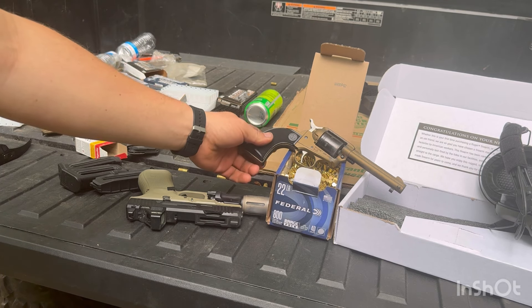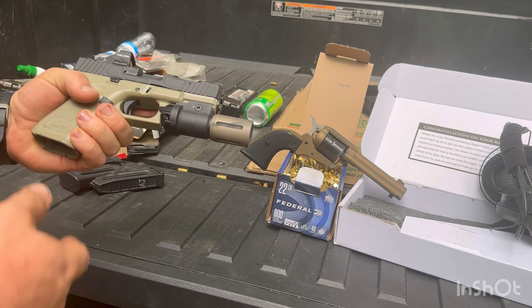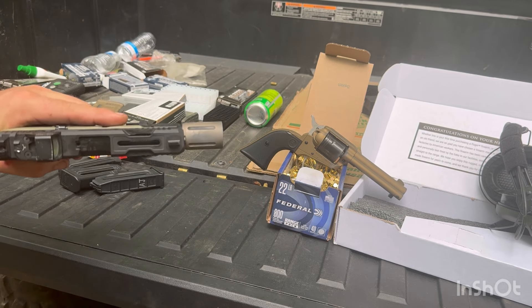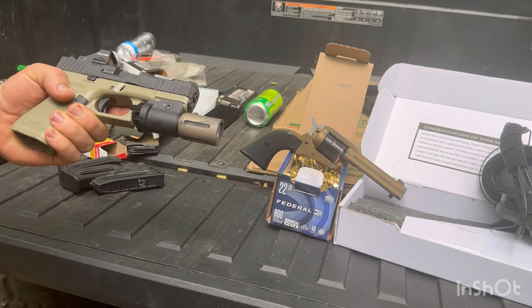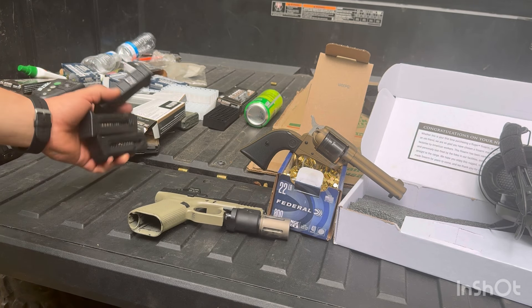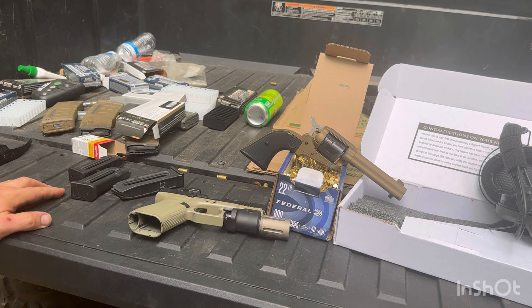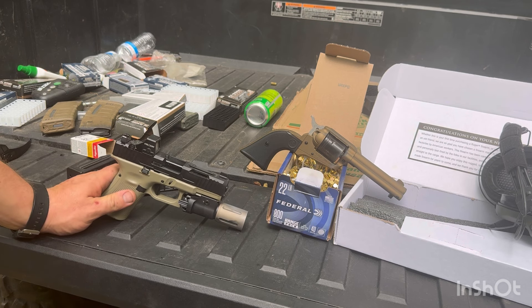We have tons of stuff. I just picked up this Ruger Wrangler the other day. The HoloSun is from them, and the Mod Light — I got this OKW light from them. They have OEM Glock mags for the G44 there. So check them out — link is always down below, and if you use that link it helps the channel.